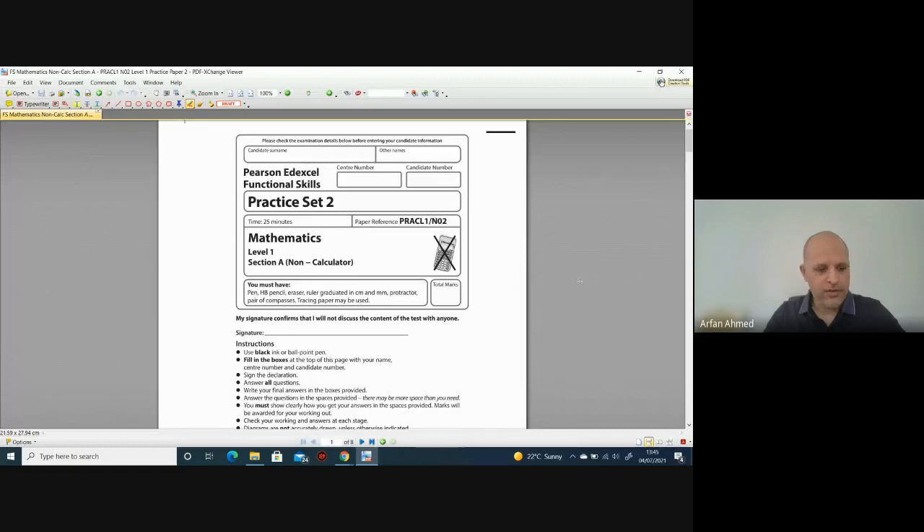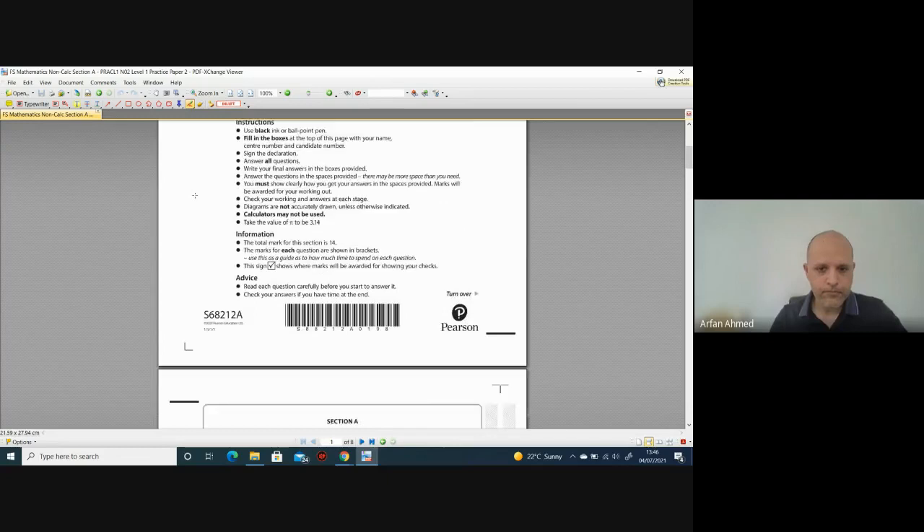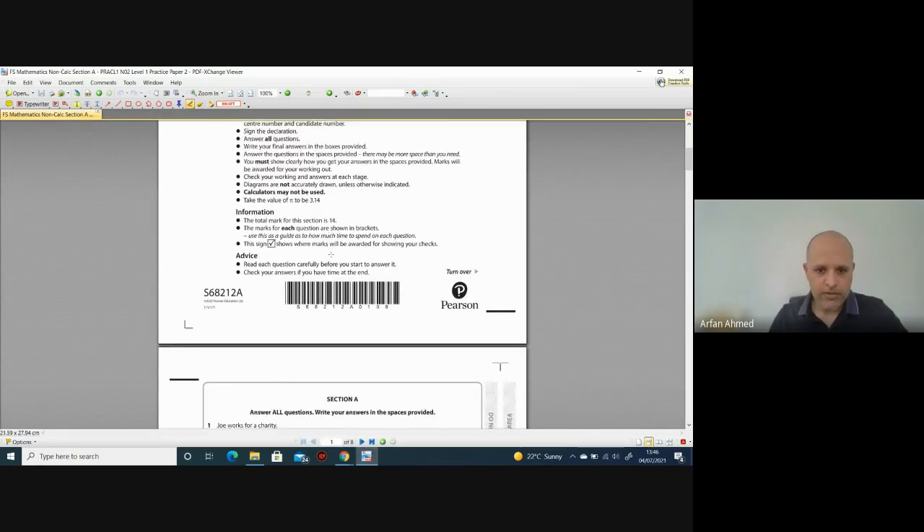Hi guys, welcome to the next video walkthrough for Functional Skills Level One. This is another set — I've put it in set three but on the front it says Practice Set Two, so a bit confusing. We're going to go through Section A today. The non-calculator section has a total of 14 marks.